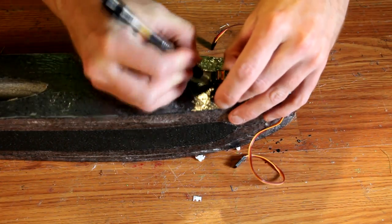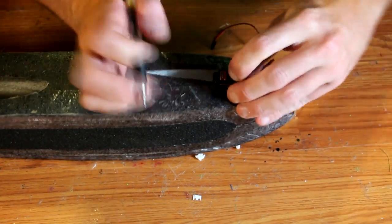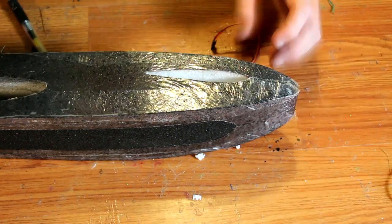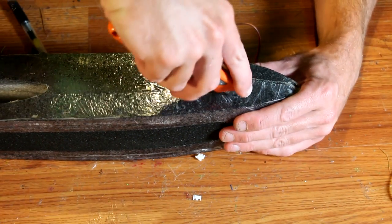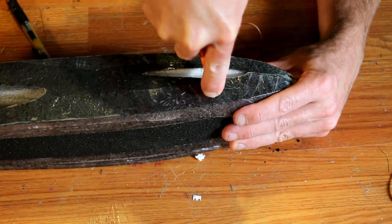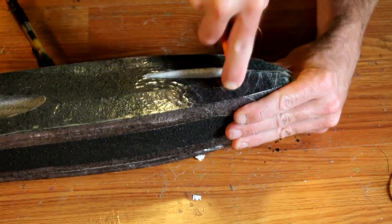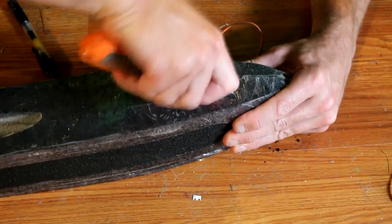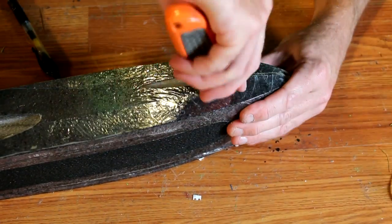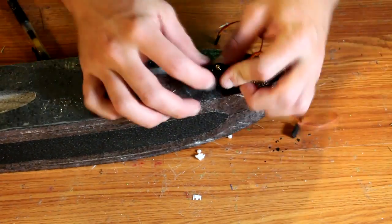To install your elevator servos, cut out a section on the top part of the fuselage, right above the canard and near the front. Trace out your servo with a pen or marker, then cut the section out with a knife. Add a little bit of glue and install the servo so the servo arm is up. You'll want the control surface to be above the wing so that it doesn't get damaged when landing.